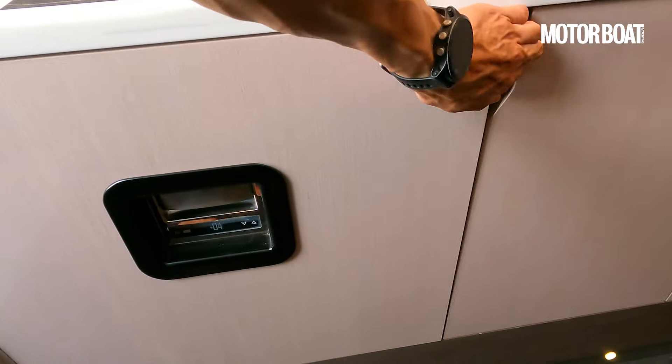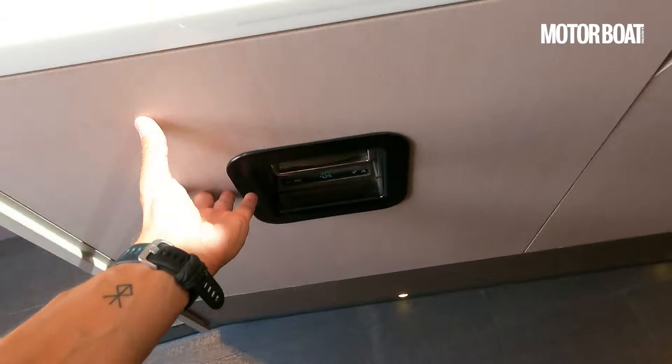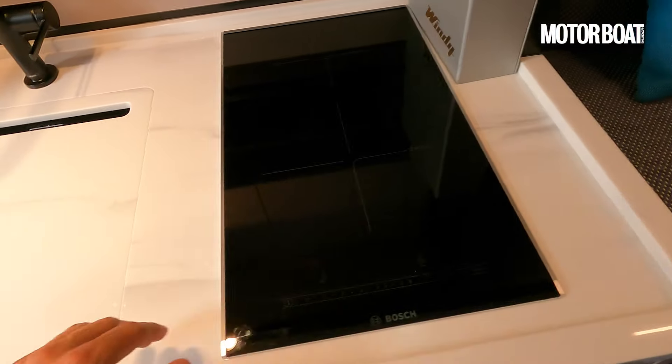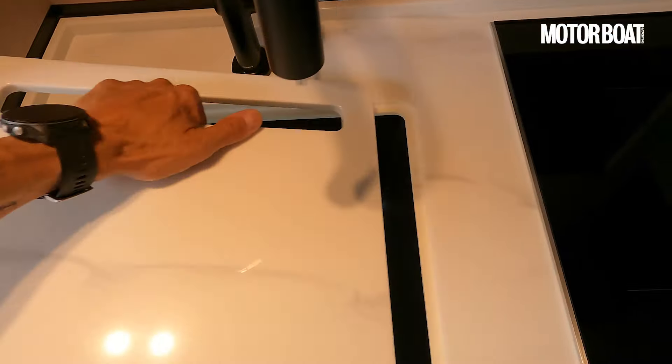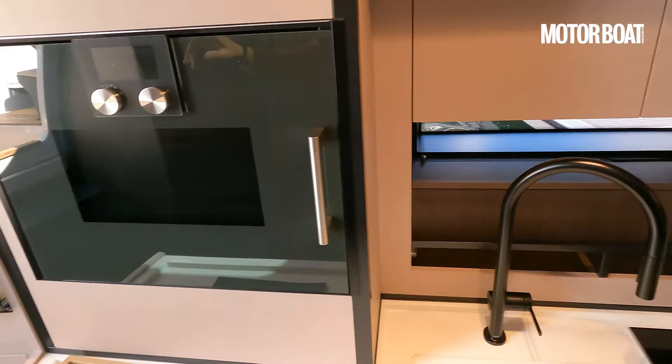What do we have down here? Let's open this up as well. A really big pull-out fridge there. Plenty of work surface and an induction hob. Quite a posh tap and a big sink down in there. And plenty of storage — they've really worked hard on storage.